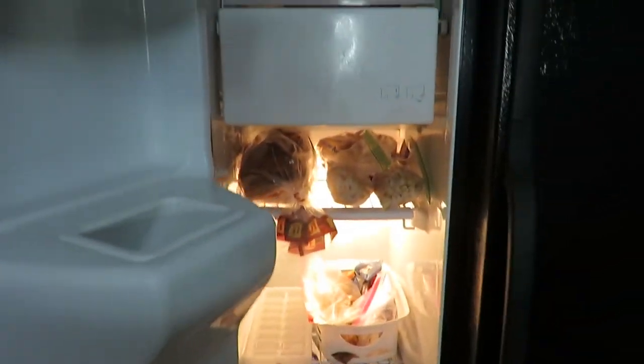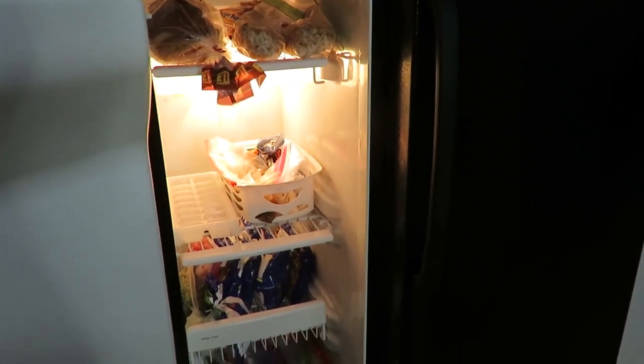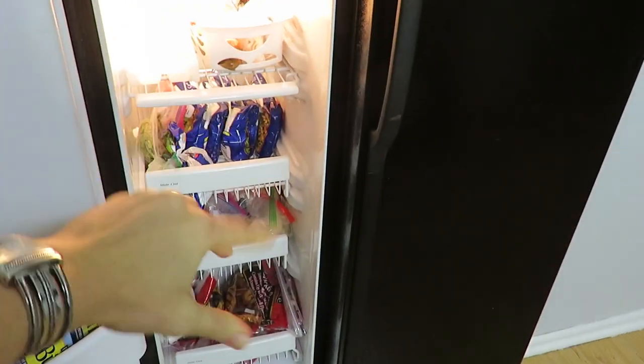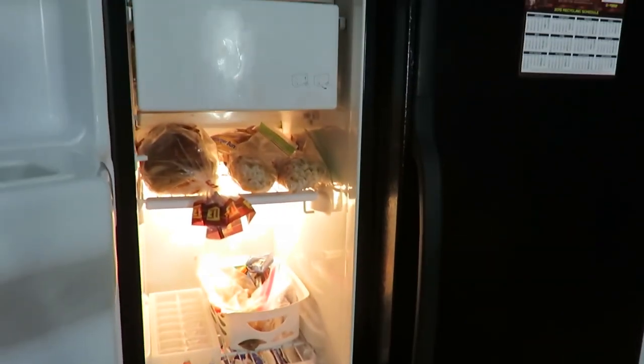And that is it. So simple — that took me half an hour to do. I just think it looks better. It's cleaned out. That always helps when you don't have ice cream that had dripped down the side of your freezer, so that really does help.